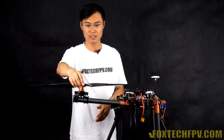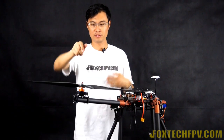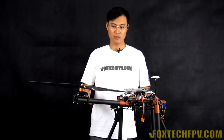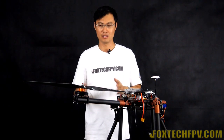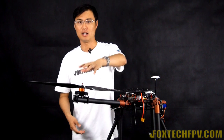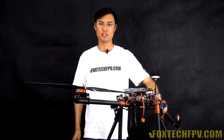Just put it on and rotate for several circles. It's done — tighten it up by hand. We've done many tests, and as you can see in the later part of the video, the Quick Detach is very safe, saves a lot of time removing the propeller from the motor, and greatly reduces the carrying size of this big quadcopter.